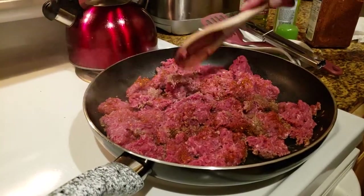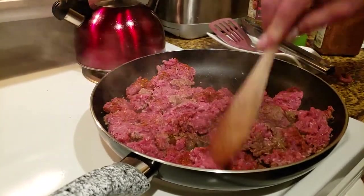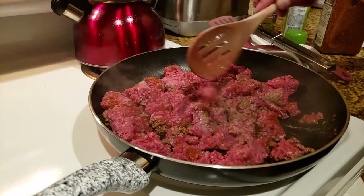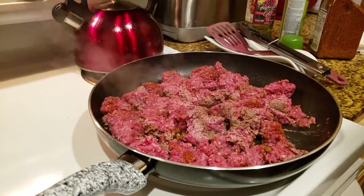The great thing about ground beef or any kind of ground meat is it's a fast cooking process. This will be done in five to six minutes — pan on high, let it cook for a little bit, let it sit for maybe a minute, then just keep stirring it up and it'll be done.